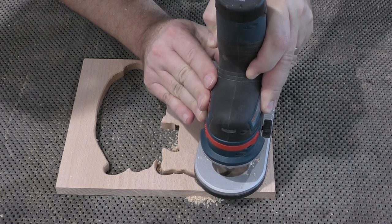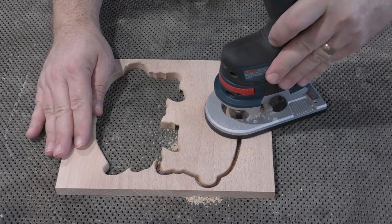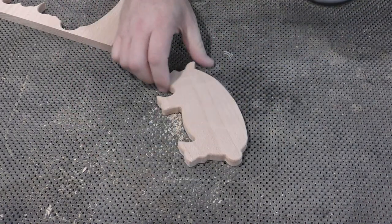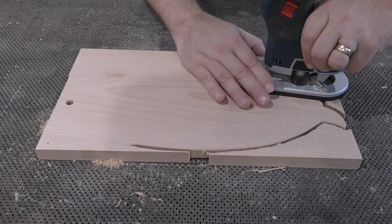Just drill a ¼ inch start hole through the onion skin, then let the bit do the work. The brass pilot does not easily overheat or mark off on the stock, and by using a small round over or a chamfer bit, I can cut the parts out and finish off the bottom edge in one easy operation.